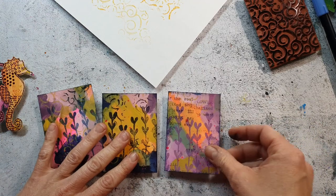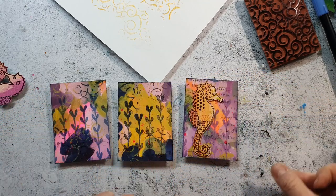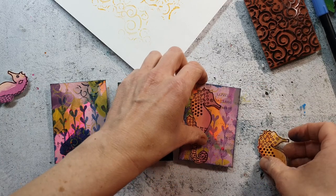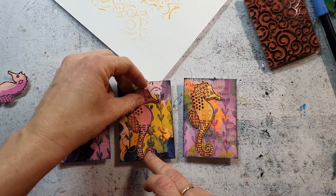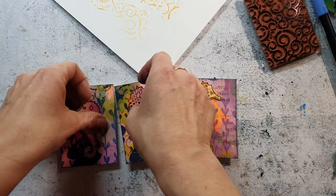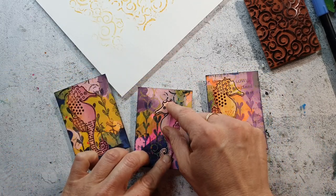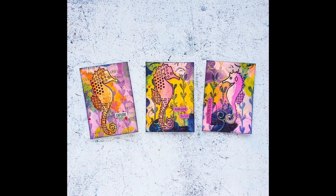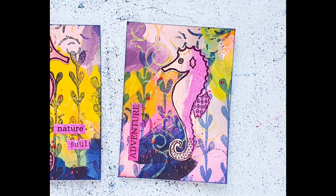I'm really happy with the backgrounds. Now I want to arrange the seahorses — they're from the Textured Sea Creatures stamp set and I stamped them onto some jelly prints where I thought the colors were matching. I'm sorting out which seahorse I like on which card, then adhering them with wet glue and adding a title to each card. Here you can see the finished cards. I hope you enjoyed today's video and I'll see you next time. I wish you a wonderful Easter weekend — bye!